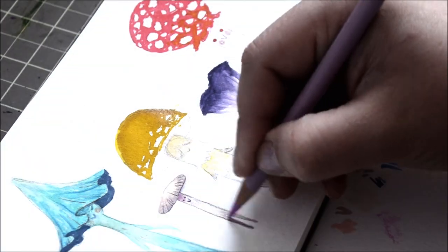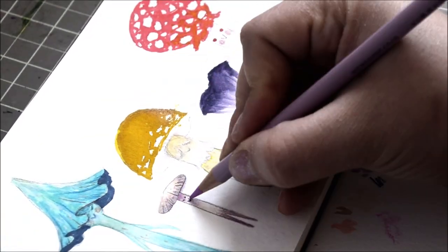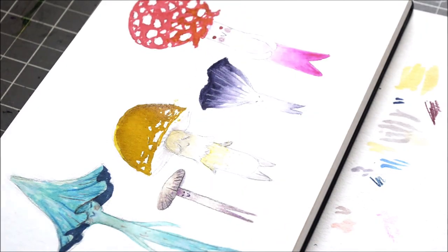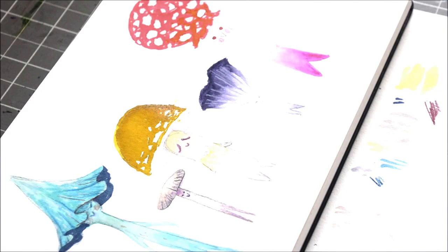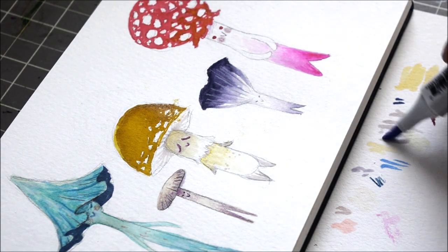I'm adding some details here with colored pencils. This little guy gave me a lot of trouble — I think he's a shapeshifter because I couldn't figure out what color to do for him and he just kept changing his mind. I don't know, I struggled with him. That's okay — it's just a field guide sketch.